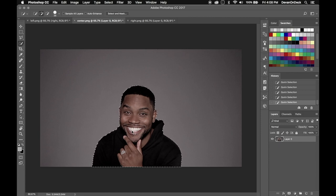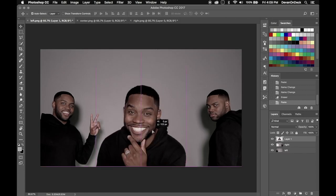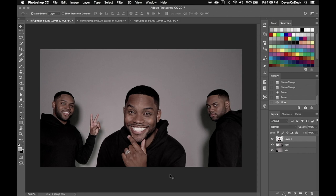Same thing we did before — Command C to copy, go over to this image and Command V to paste, put it back down to where it was. And we have three Devins in one photo. That is it. So there you have it — now you know exactly how I've cloned myself in images and now you're empowered to go make your own.